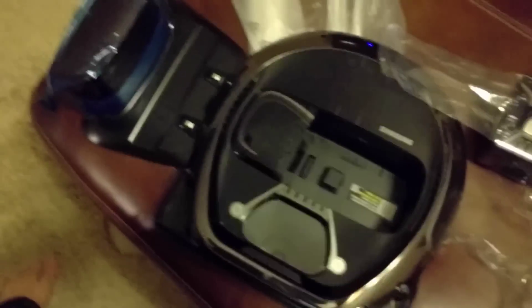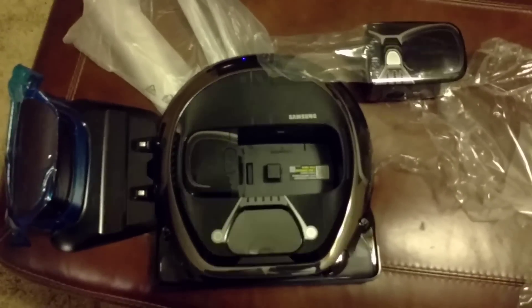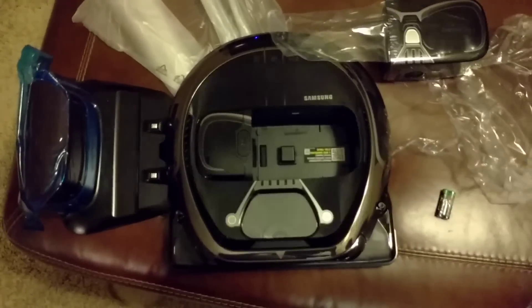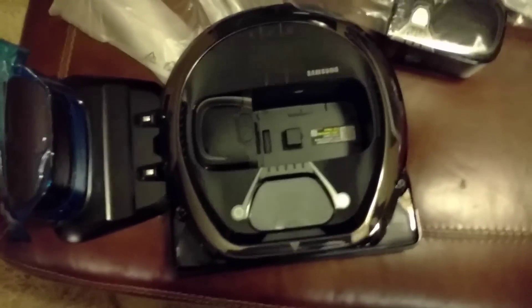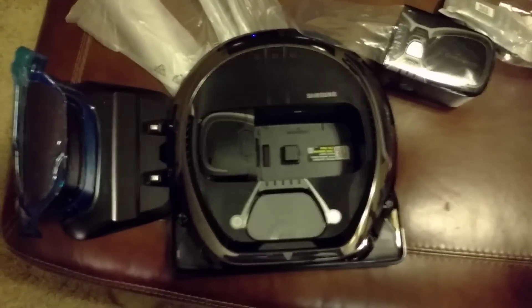We're gonna get it turned on and see what happens. There's the little dock for it. So that's the official unboxing of the Samsung PowerBot Darth Vader edition robot vacuum — that's pretty cool. I'm interested to hear the sounds that it makes. Look at the next video to see how it works.